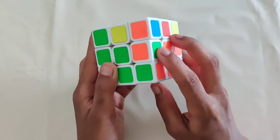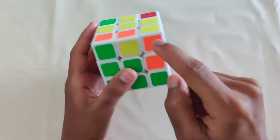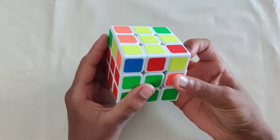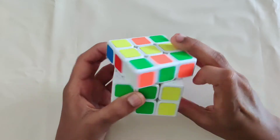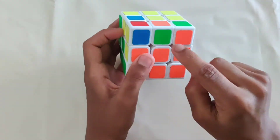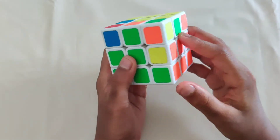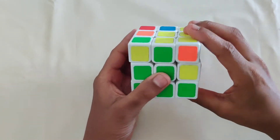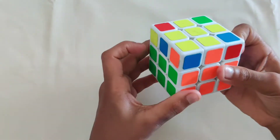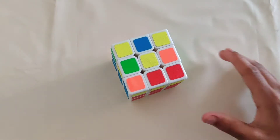Sometimes the last edge will be in the second layer but flipped wrong. When that happens, pretend like the misplaced piece is a new piece and insert it — it's on the right side, so move it to the left, take this out using your right hand, then reinsert it from the left side. The piece comes to the top. Then insert it properly: match green to green center, orange is on the right so move it to the left, take the corner out, reinsert from the left side. Your second layer is completely finished.